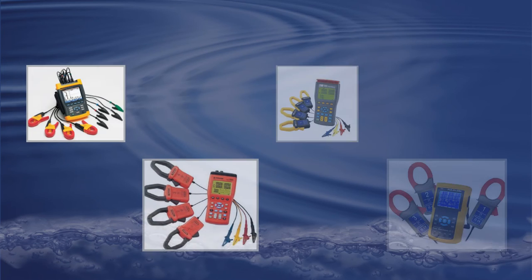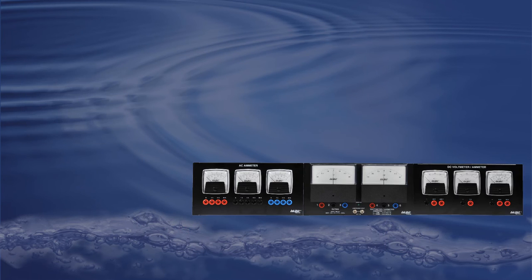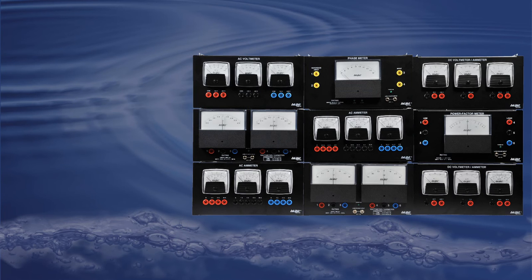Simply said, the equivalent on the market for this kind of system would be a three-phase power analyzer like one of these, or all those equipments for a single workstation.